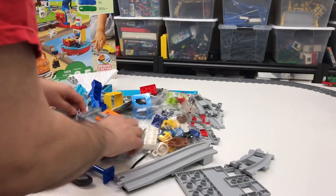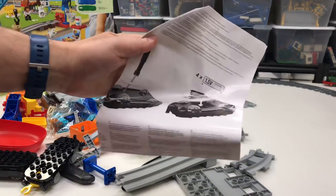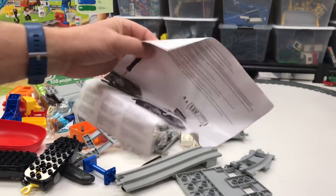We got a boat, a car, and a whole bunch of stuff. We got a nice copy of the instructions on how to put the batteries in.